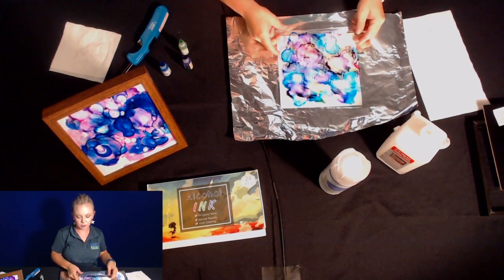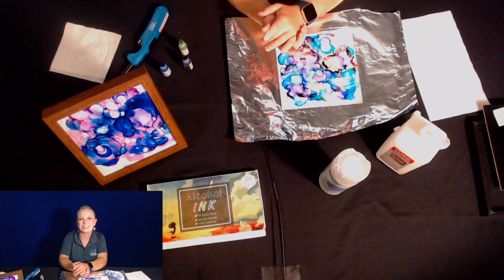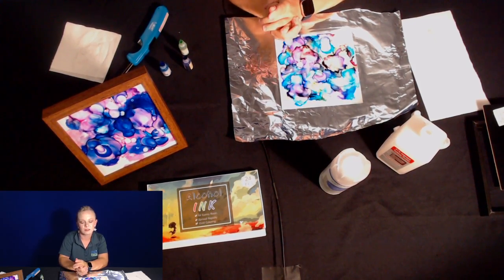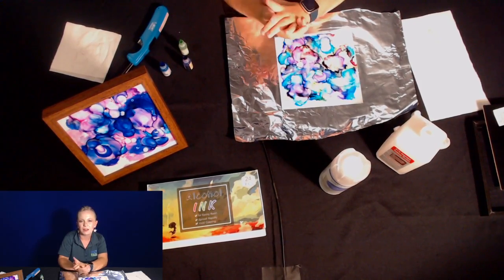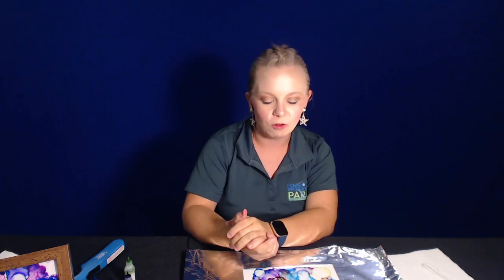Another question: would food coloring — the liquid kind — be an acceptable alternative? Food coloring I wouldn't really recommend for this. It's not going to have the same reaction when you attempt to light it on fire because of the chemicals in the alcohol ink, so I wouldn't necessarily recommend that. I hope you guys enjoyed this program! If you try it at home, share it and tag us on social media — like us on Facebook, follow us on Twitter or Instagram, and definitely subscribe to our channel. Thanks for joining us!